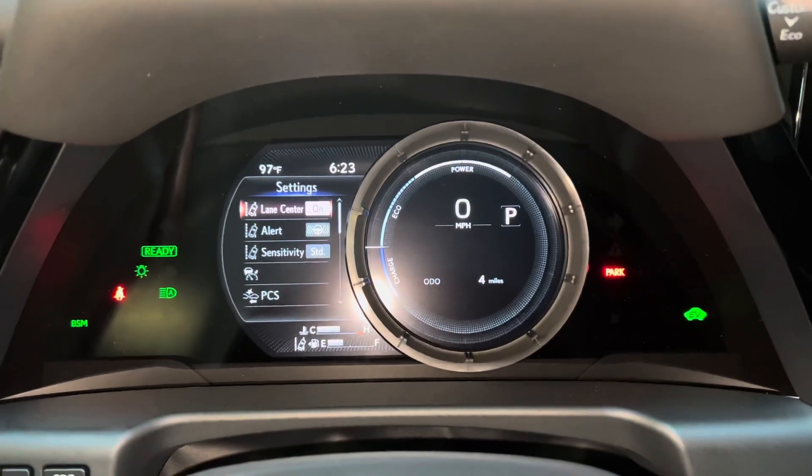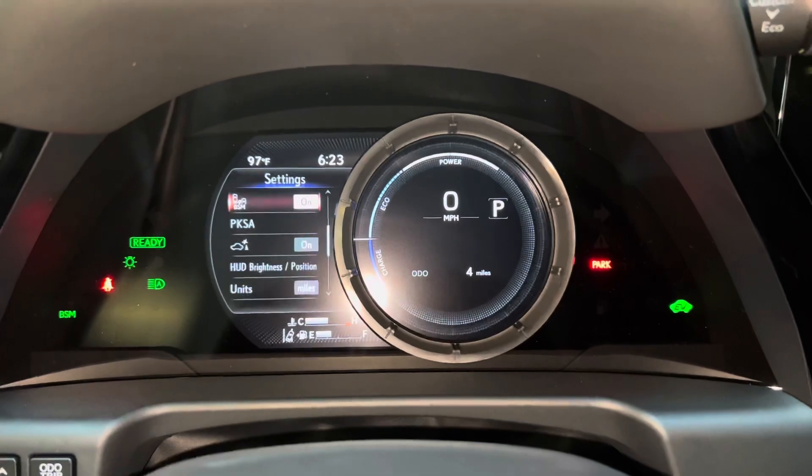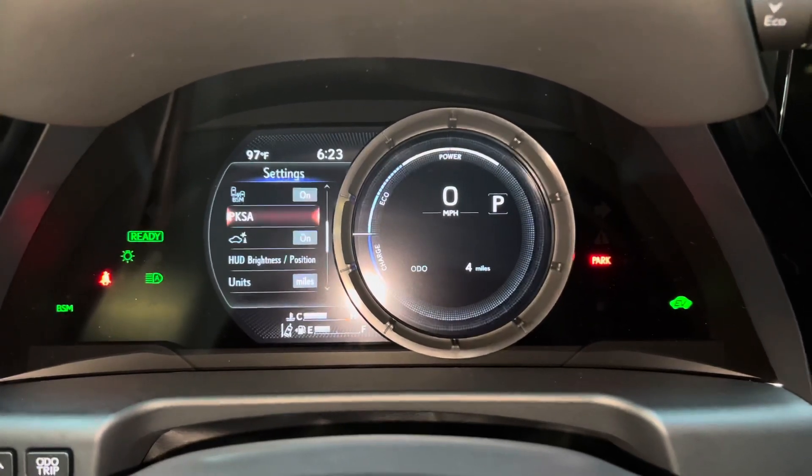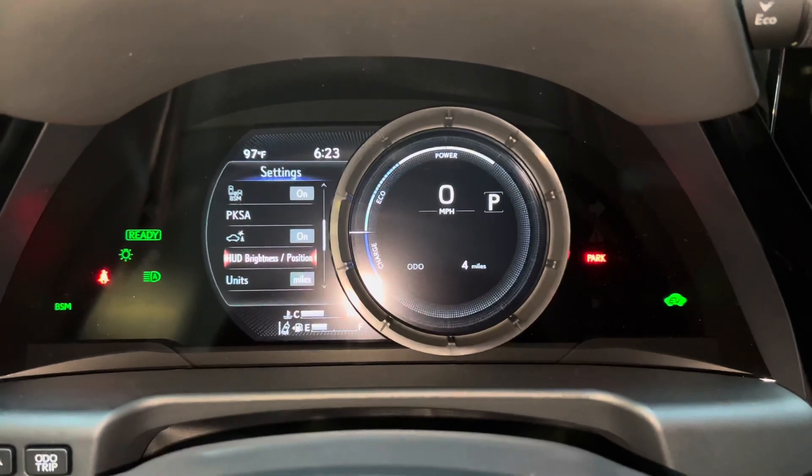These are all the safety systems equipped on the ES. We have lane centering, speed reduction, pre-collision system, blind spot monitor, front and rear parking sensors, parking support brake, and heads-up display brightness and position.